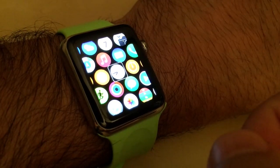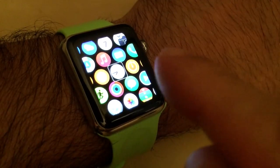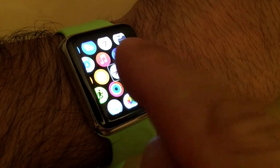Once VoiceOver is turned on, I can navigate the items on the screen just by moving my finger around, and whatever is underneath my finger will be read out loud.